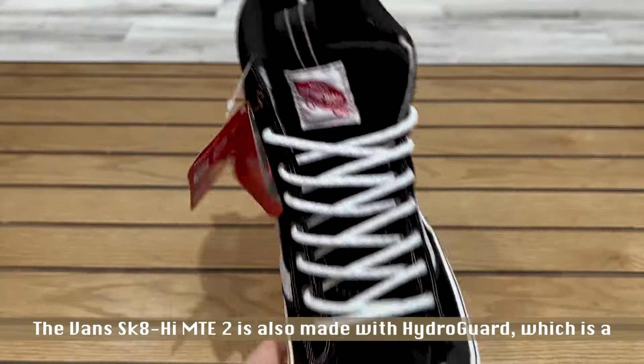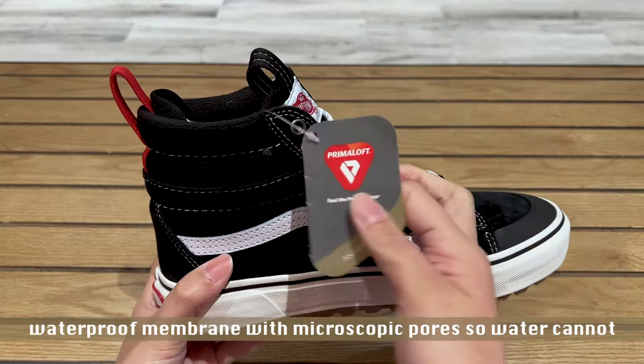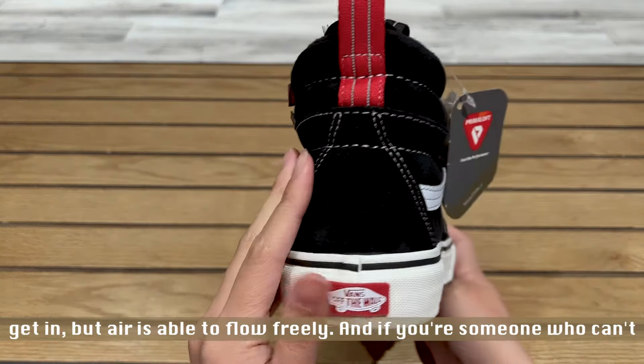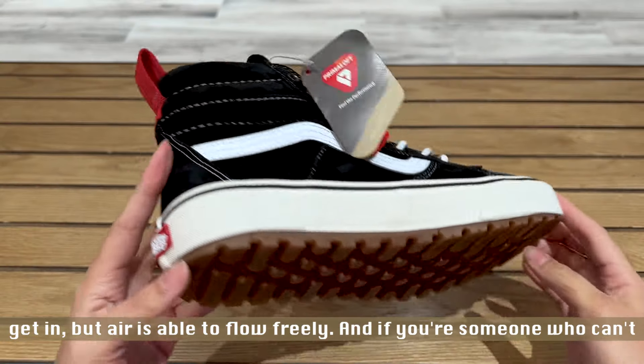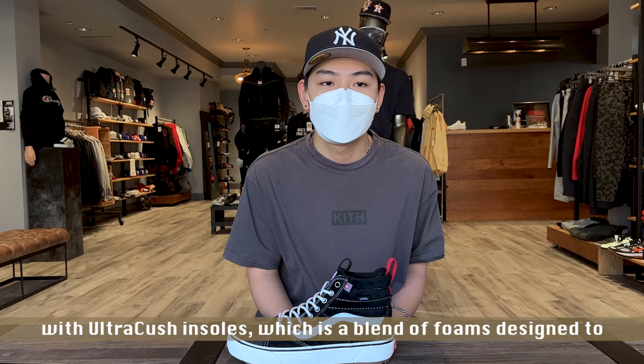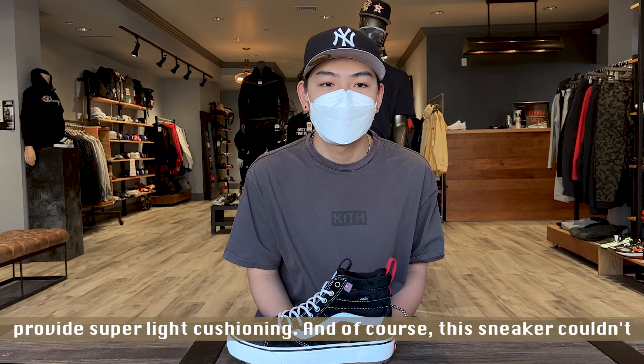The Vans Skate High MTE II is also made with HydroGuard, which is a waterproof membrane with microscopic pores, so water cannot get in but air is able to flow freely. And if you're someone who can't stand painful shoes, you're in love because the sneaker also comes with Ultra Cush insoles, which is a blend of foams designed to provide super light cushioning.